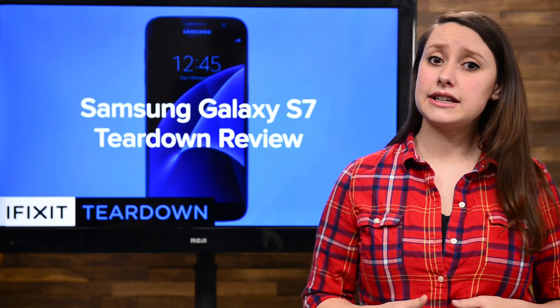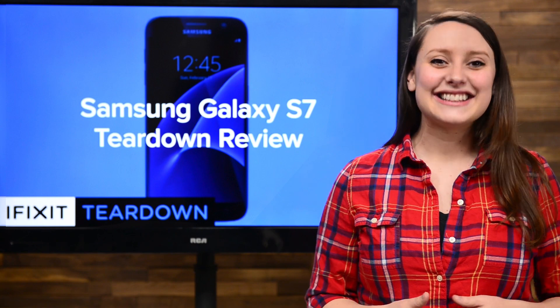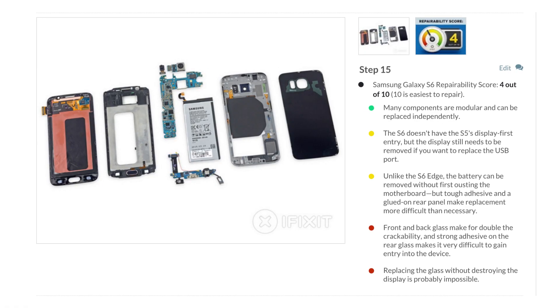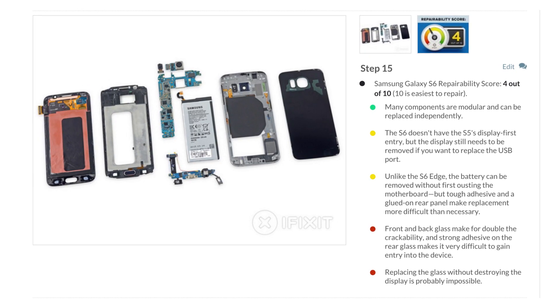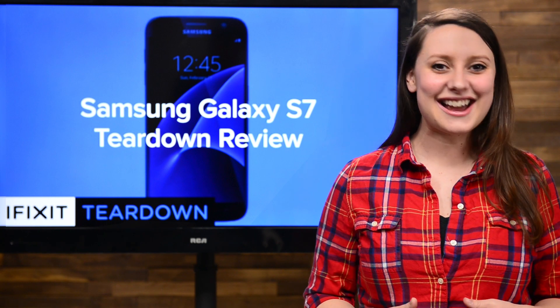It's been a little less than a year since we've seen a Galaxy phone on our teardown table, so that means it's time for a new one. Last year, the Galaxy S6 scored a 4 out of 10 on our repairability scale, but we've gotten our hands on the brand new S7, and we can't wait to see how well it will do.